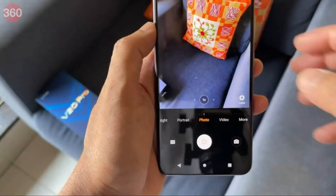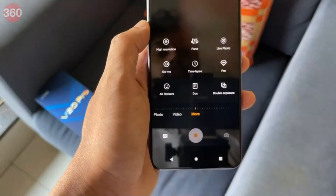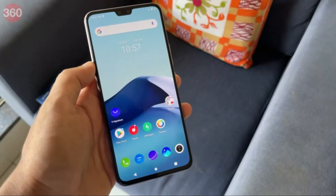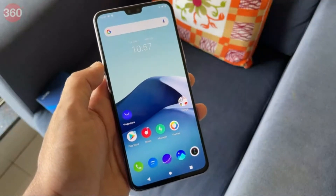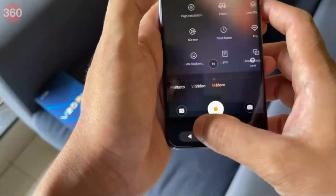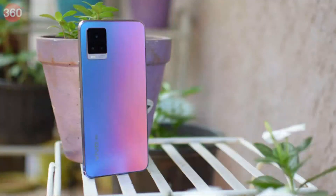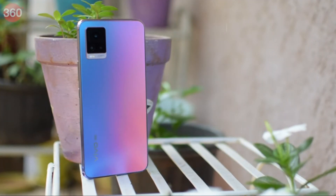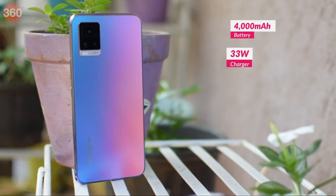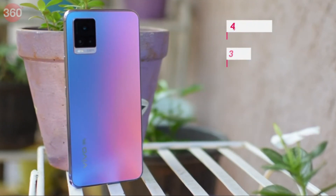You get a bunch of different shooting modes to play around with. Because of the more powerful SoC, you also get 4K 60fps video recording for both the rear and front cameras, which is really neat. Last but not least, the V20 Pro has a 4000mAh battery with 33W fast charging, and the fast charger is bundled in the box.